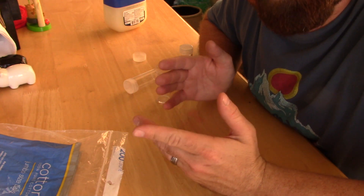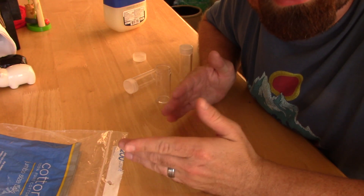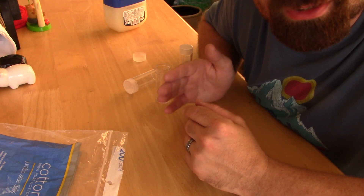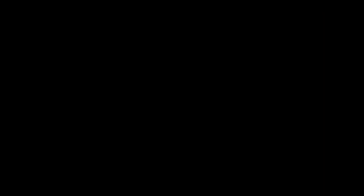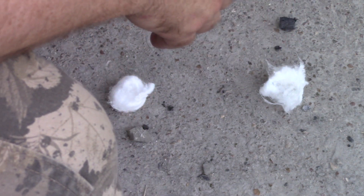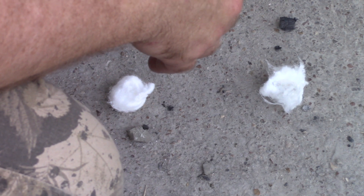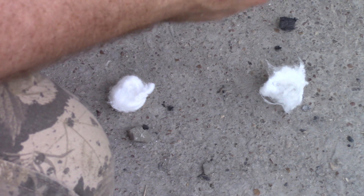First off, I imagine everybody knows what the purpose of cotton balls and petroleum jelly is. If not, here's a short little clip to show you what it's all about. Cotton balls and petroleum jelly are one of the best fire tinders available — they're super cheap. Cotton takes a spark really well, and the petroleum jelly makes the fire last a lot longer.